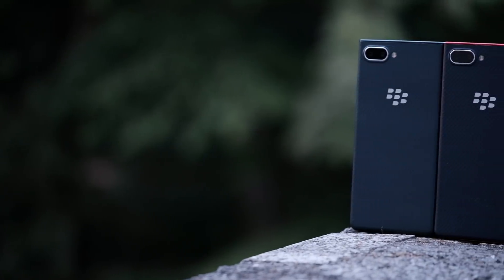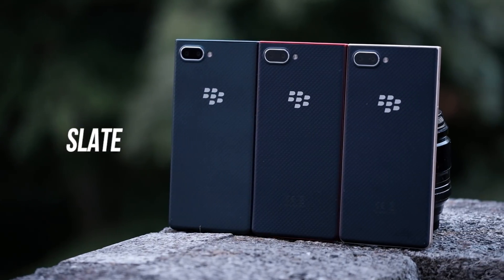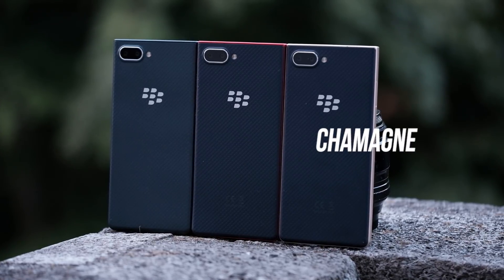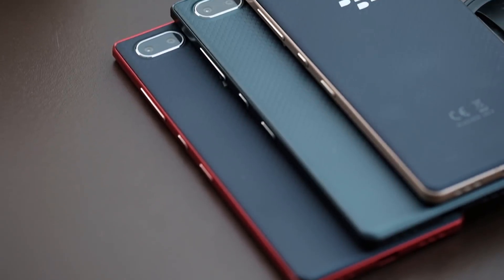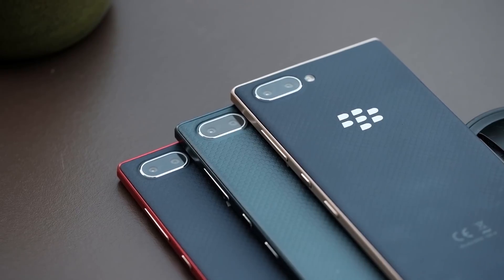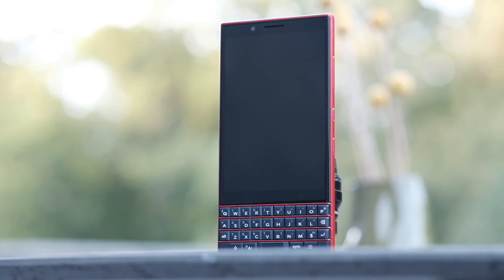The most obvious change you've already seen in this hands-on are the colors. There are three new colors: slate, which is a gray-black, mostly gray; champagne, which has gold around the sides and kind of green on the back; and atomic, which is a vibrant, saturated red. Blackberry told me they didn't feel the need to stick to the industrial design of the Key 2, so they took the opportunity to experiment with colors on this Light Edition since it has the curved edges and lighter feel.